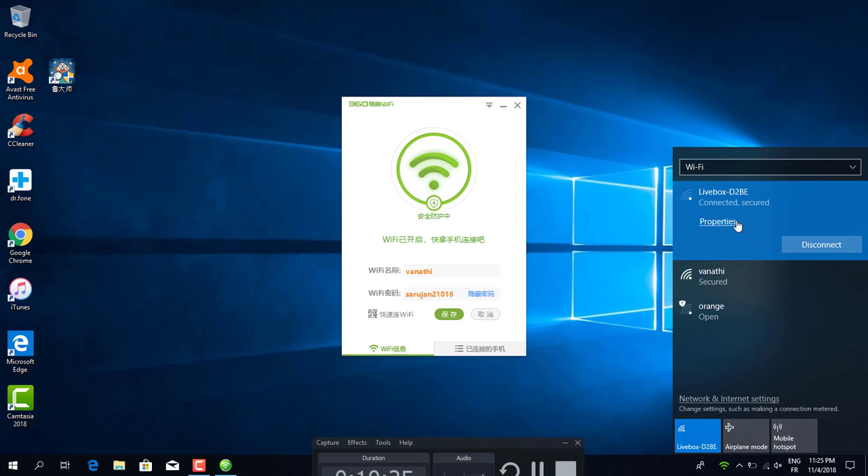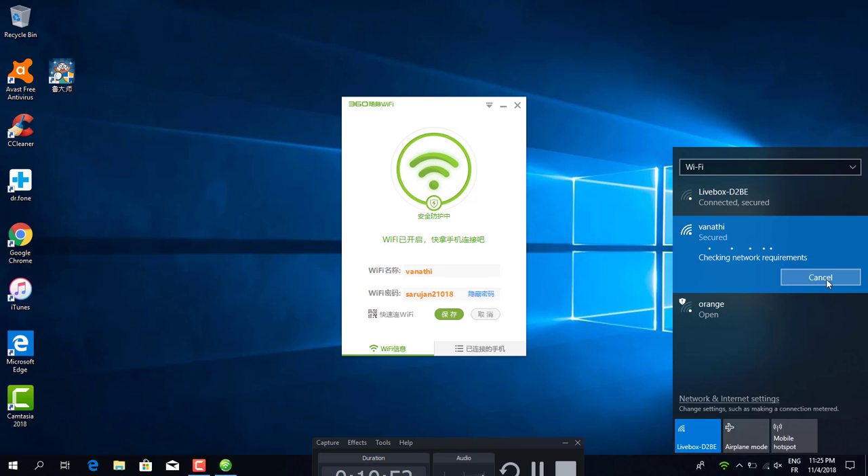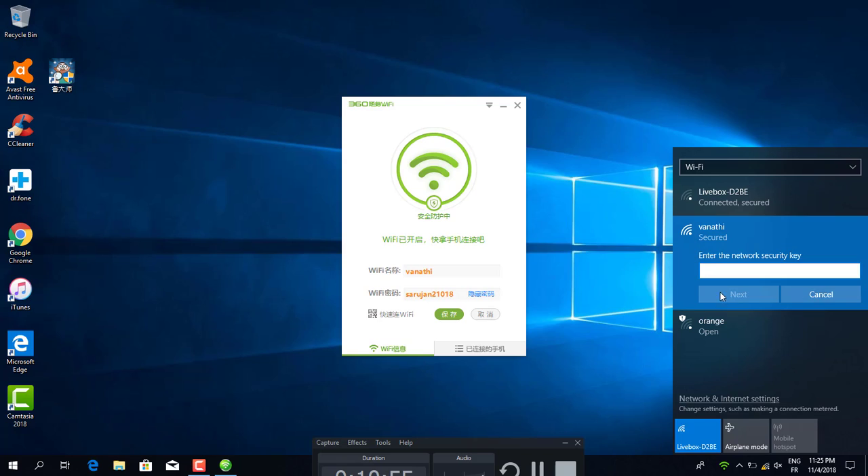This pen drive receives my WiFi signal, boosts it, and creates a new WiFi with a new password — reproducing a new WiFi network. This is the new WiFi name and the new WiFi password. I can connect to it as well.